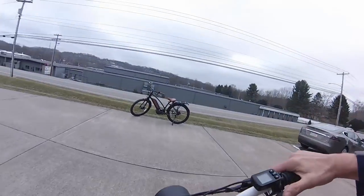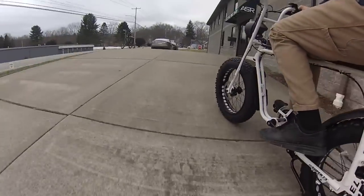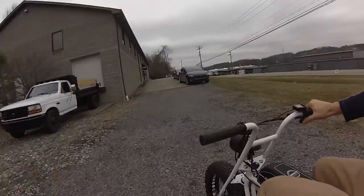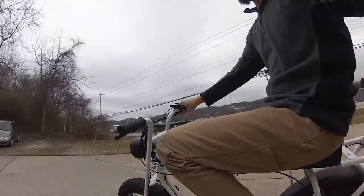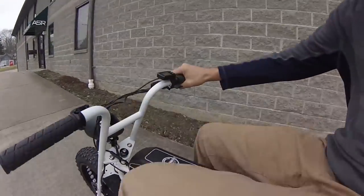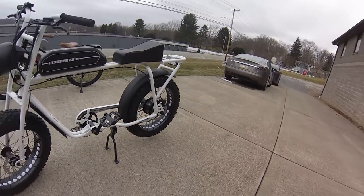Alright, first test ride — oh yeah, she's got some kick! A little rattle from that chain guard; it might be a quick adjustment I can do. Let's try some pedal assist — so there's high pedal assist, one gear. Another noticeable thing: got the wishbone-style kickstand there instead of a single side.